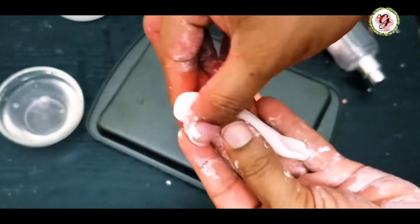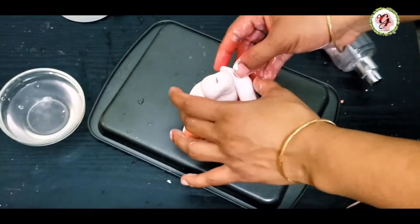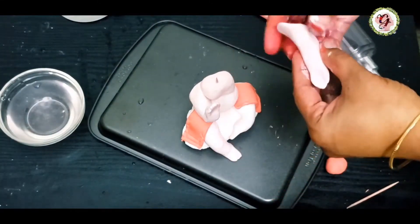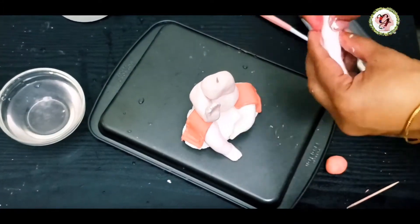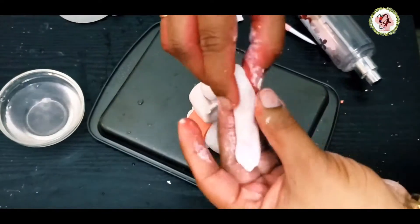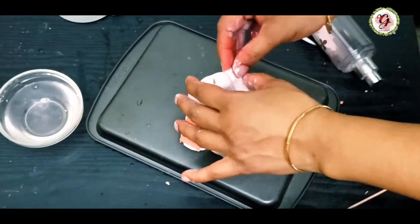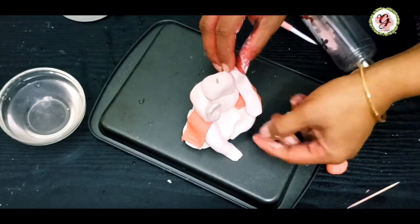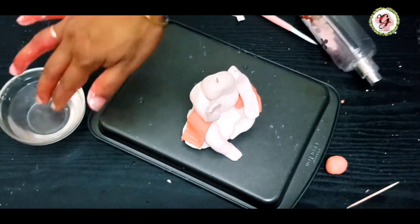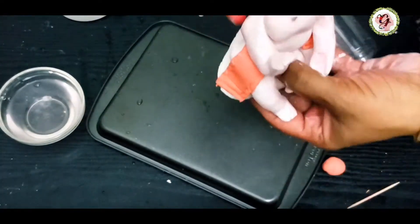I think this hand looks a little long, so I'm adjusting the length. The shape and texture depend on how you make it — the way you roll it and the way you stick it brings out the shape and smoothness of the idol.